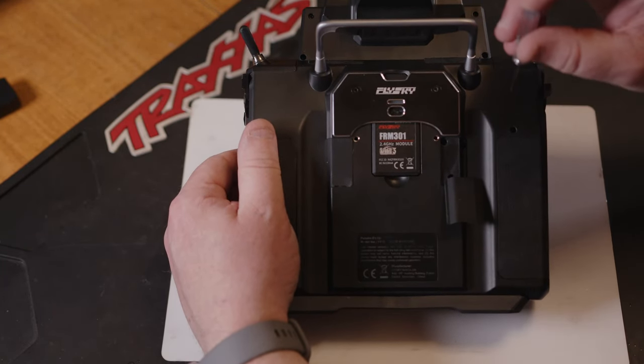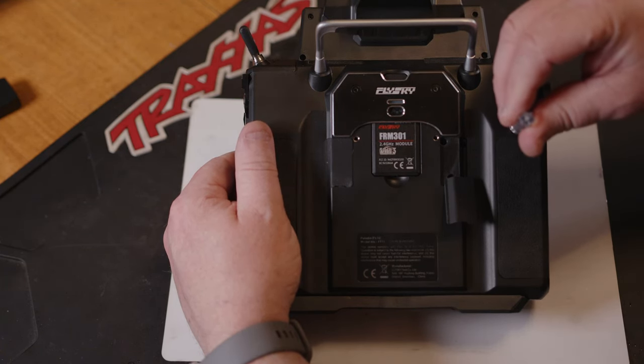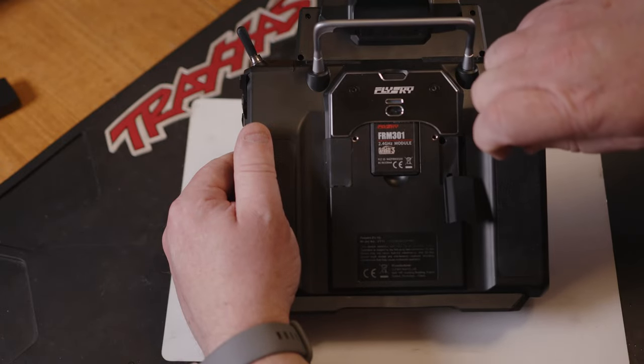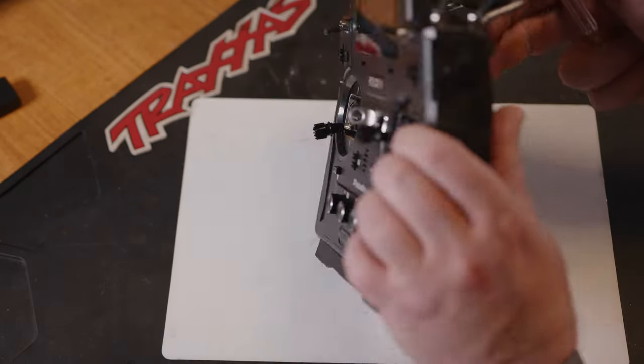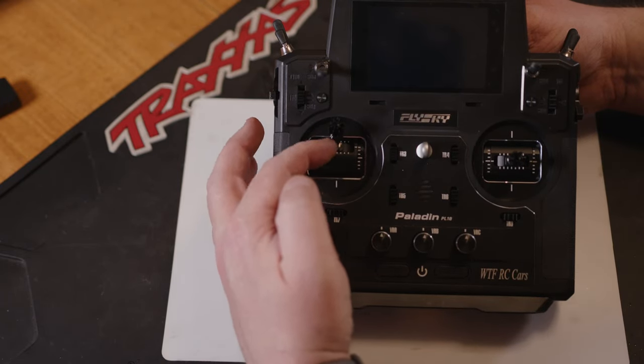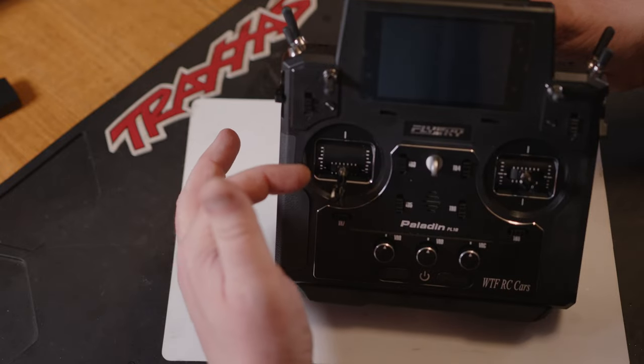The top tension screw on this side — we're going to want to back that off. Just back it off a few turns and you should feel there's no resistance now on this stick. That's all you want it to do — just back it off until it drops. Don't keep screwing it out.